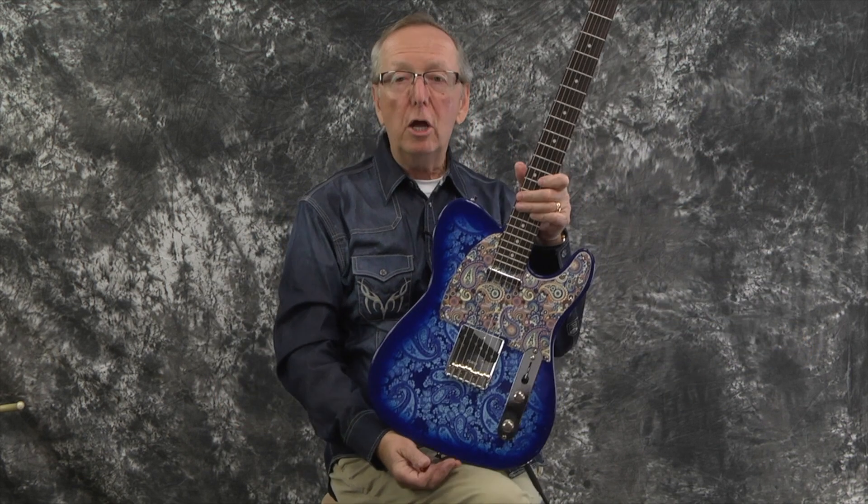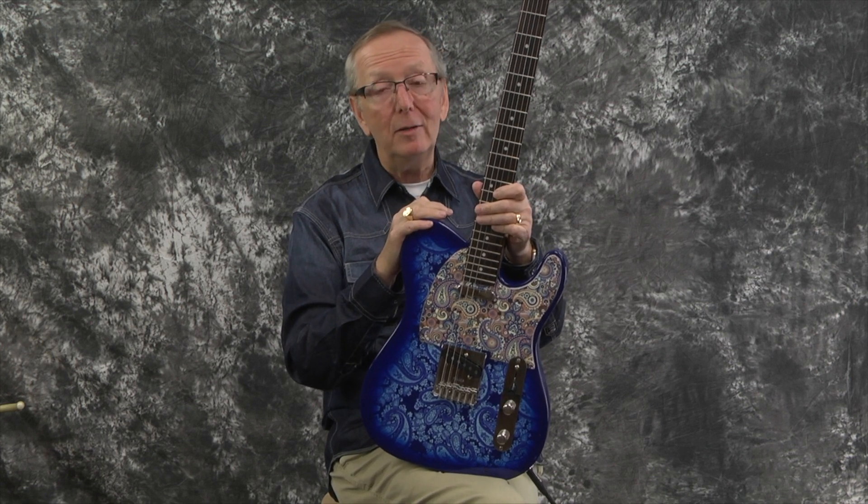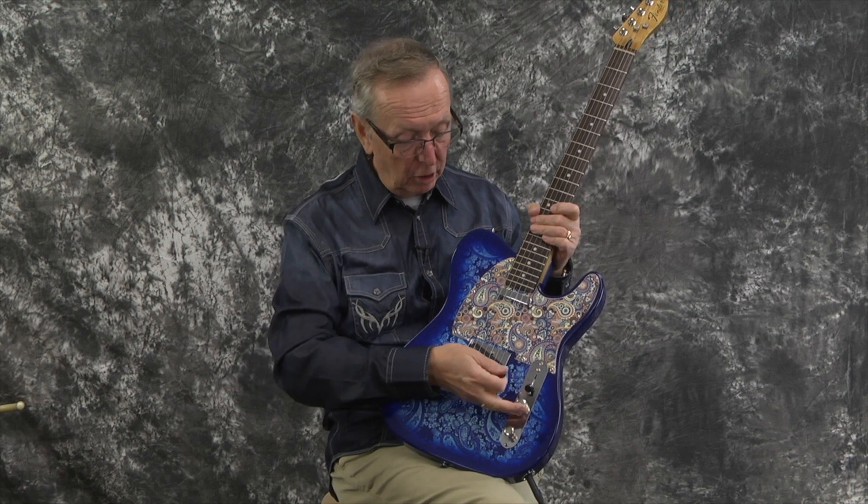Whoa! This guitar not only looks psychedelic, it probably sounds really psychedelic. I don't use pedals when I do my demos — everybody says they like hearing the pickups and how the guitars sound. But I got to tell you, this thing would be some screamer with pedals. What an awesome guitar.